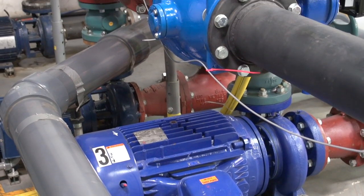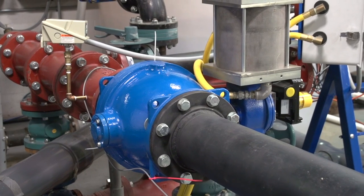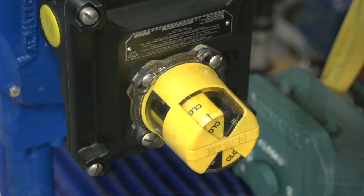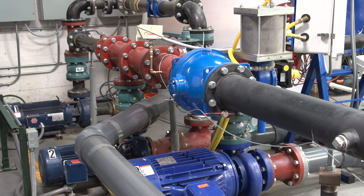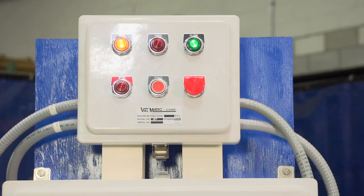During this video presentation, we will be demonstrating the use of the Valmatic Val Valve in a pump control system application. Pump control systems are commonly used on water pipelines and force mains where surge control is important. We have assembled a working system in our laboratory to demonstrate the elements of the pump control system in operation.